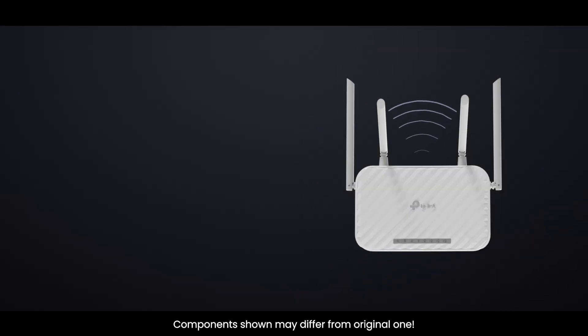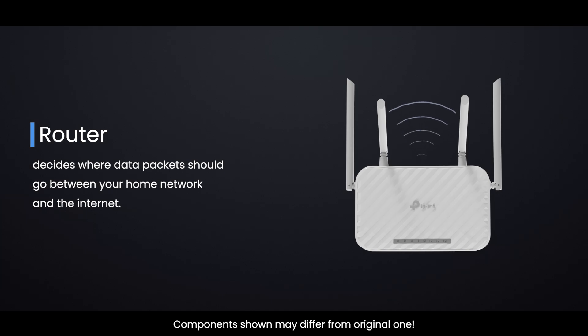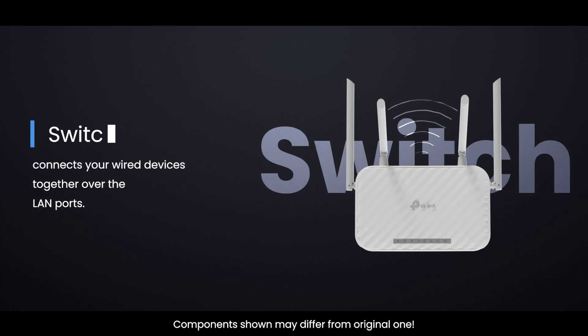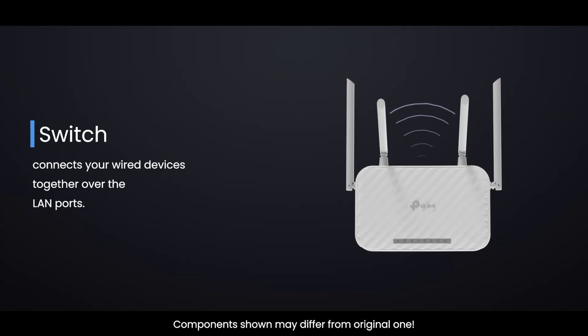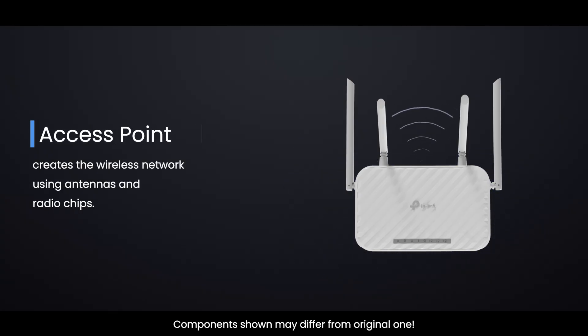A home Wi-Fi router is actually three devices in one. Router — decides where data packets should go between your home network and the internet. Switch — connects your wired devices together over the LAN ports. Access Point — creates the wireless network using antennas and radio chips.